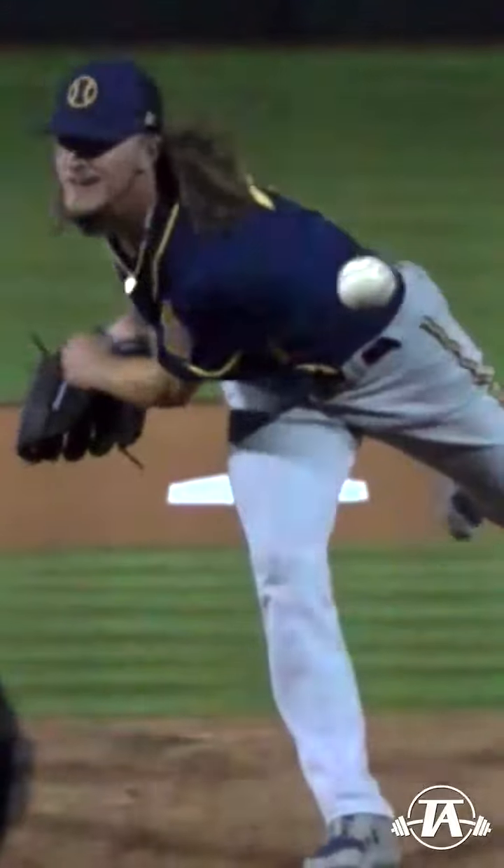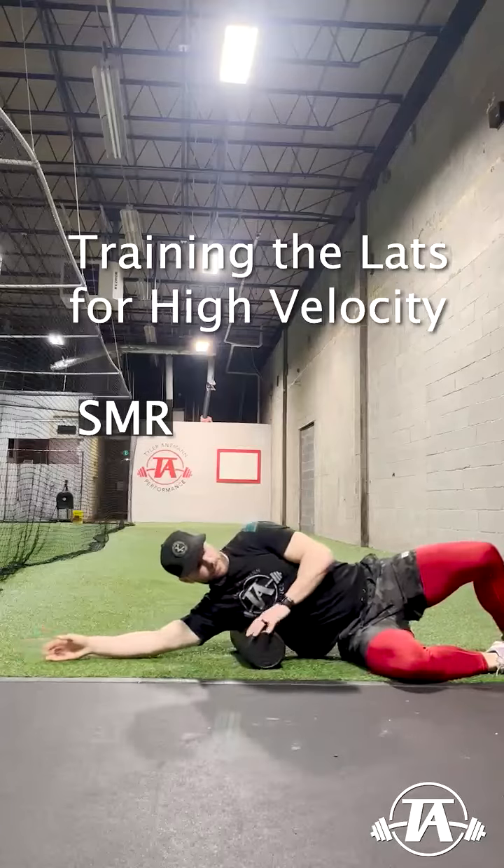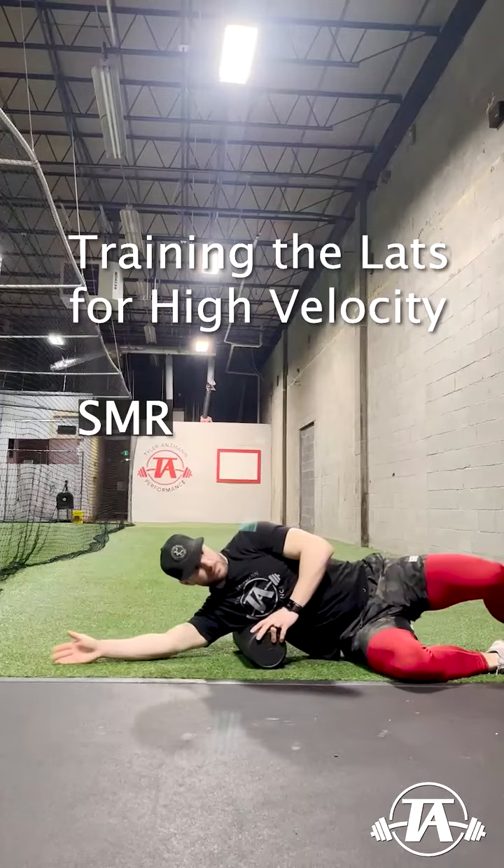The lats are one of the big accelerators of the arm, along with the pecs. To perform their role well, they must be able to stabilize the shoulder and store elastic energy prior to releasing this energy violently into internal rotation.